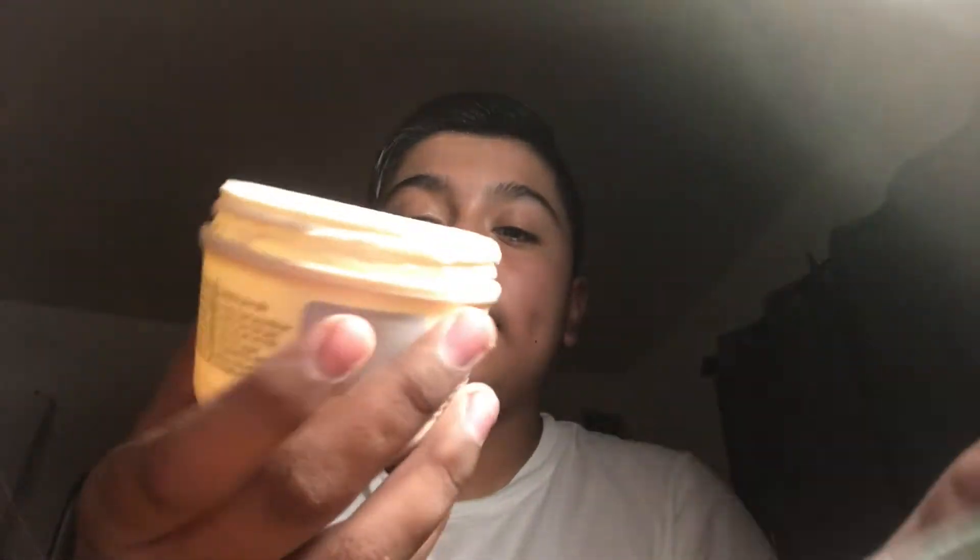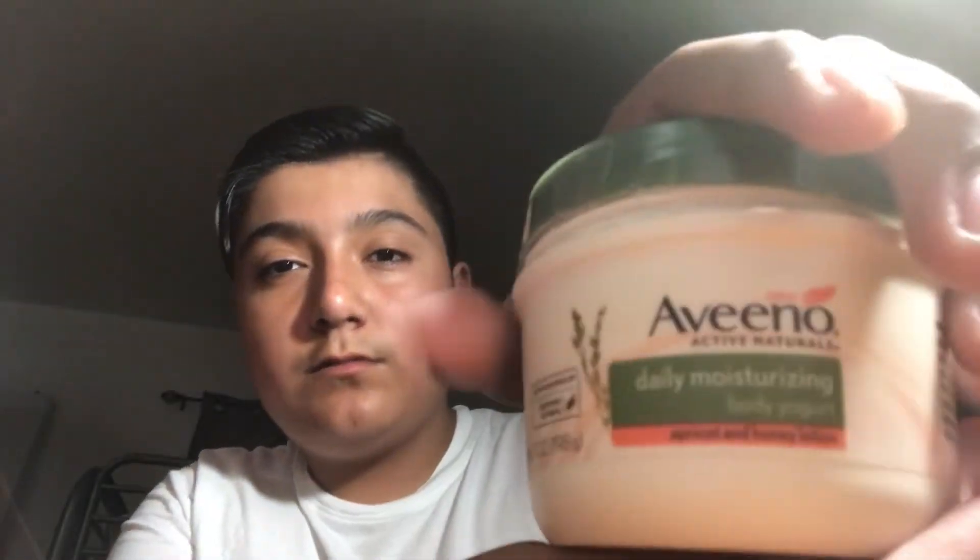Okay guys, so then I take my avena cream and I put this on my hands and my legs, on both of them. What I usually do is go on Instagram or edit a video that I have to do.